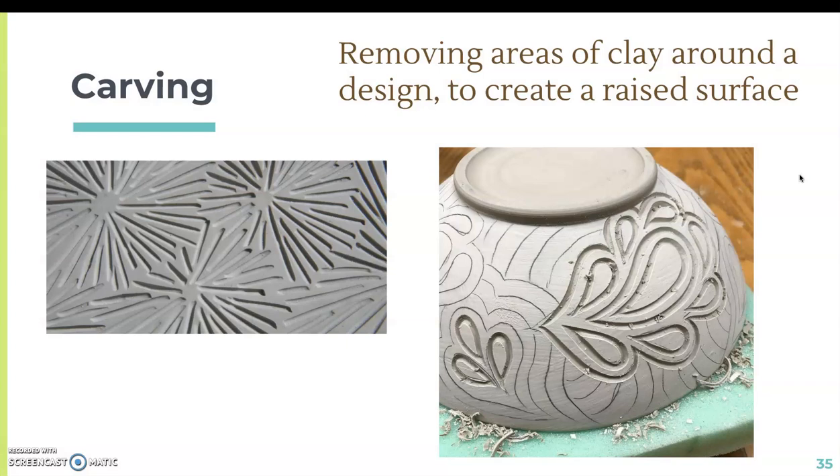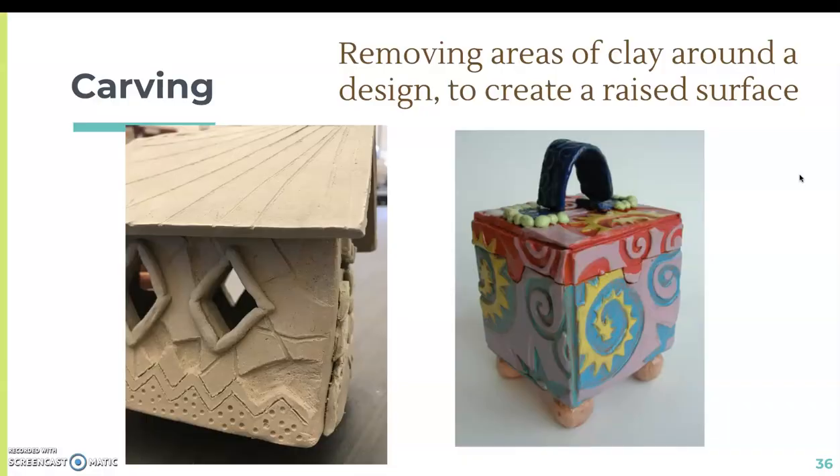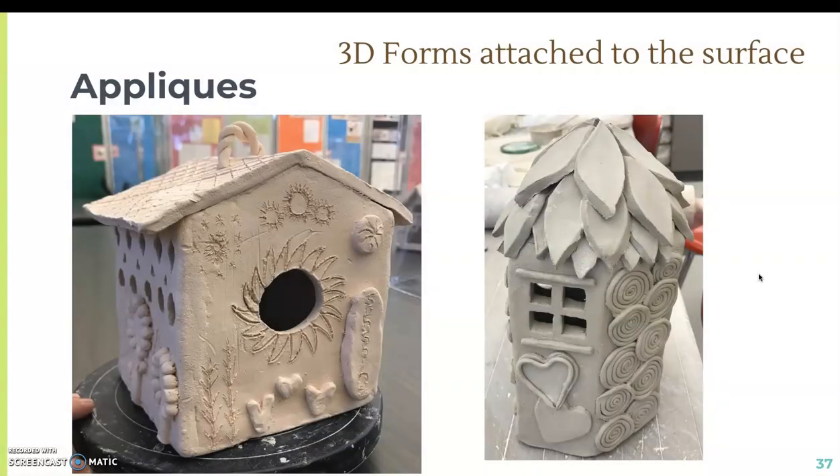Carving is where you remove areas of clay around a design to create a raised surface — this is more deliberate than incising. With incising you're just making shallow lines, but with carving you're removing big chunks of clay from the surface. In this example, the shapes were carved out while the lines are incising. Appliques is where you create 3D forms and attach them to the surface — some of you already did this for your monster and statement plaques.